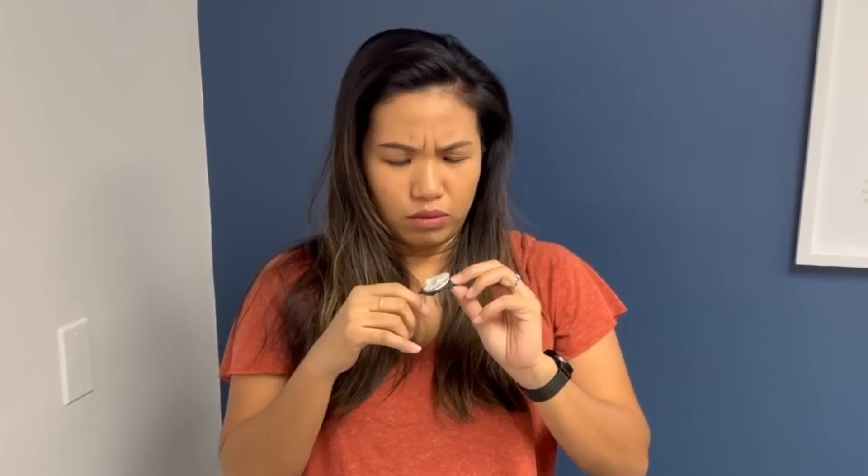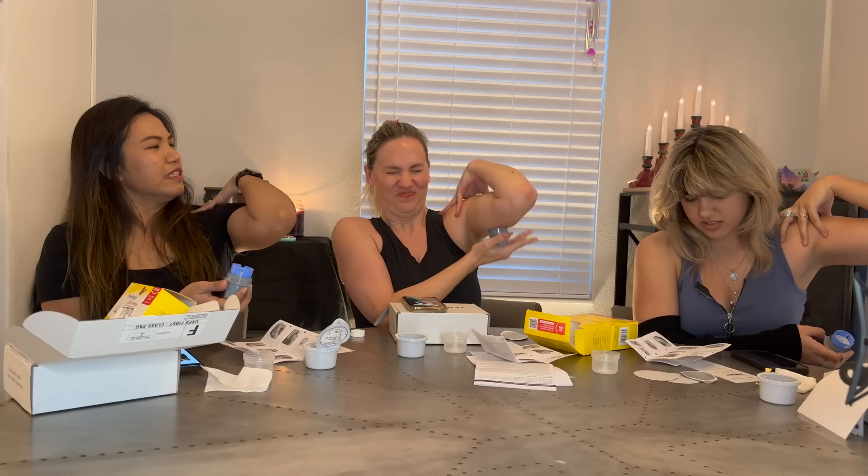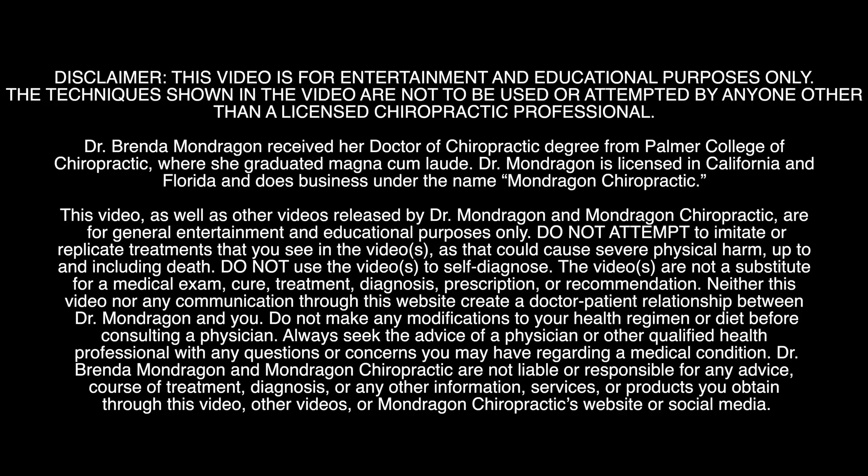This looks scary. Clean the area with the alcohol wipes — I should show the needle. Is that a needle? Can we just do it to each other?